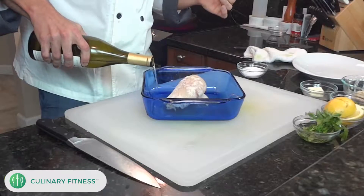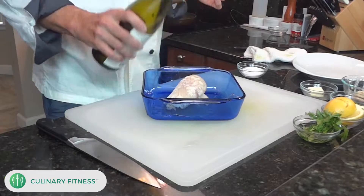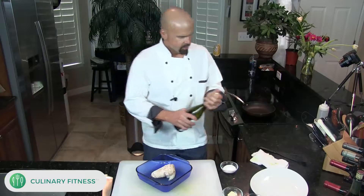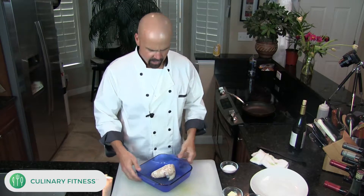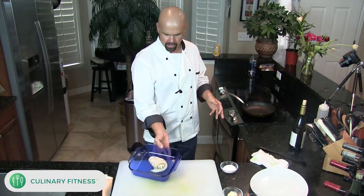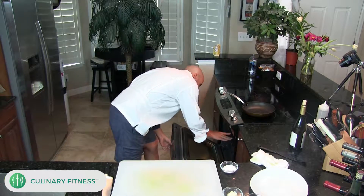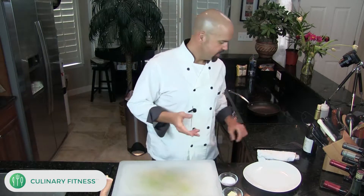I also have some white wine here, so I'm going to add that on the bottom — not too much, maybe about a quarter cup or so, maybe a little more. I'm going to stick this in the oven just as it is. I don't want to over-complicate this — see how simple that is. That's going to take about seven or eight minutes.